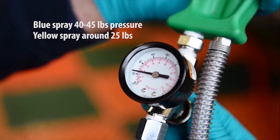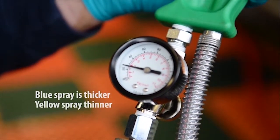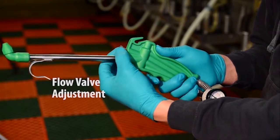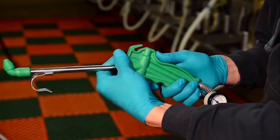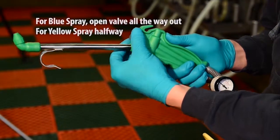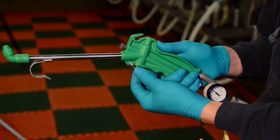The reason being is the blue spray is thicker and requires more pressure, whereas the yellow spray is thinner and doesn't require as much pressure. The next adjustment is the flow valve — it's a needle valve. For the blue spray, it is turned basically all the way out, and for the yellow spray, you want to turn it in half the distance.